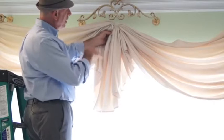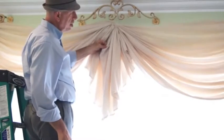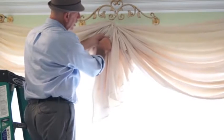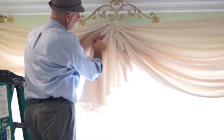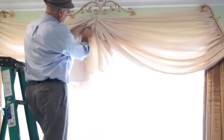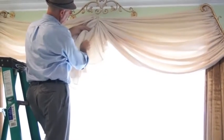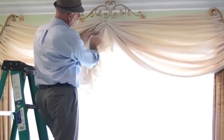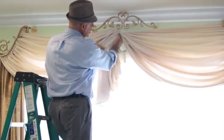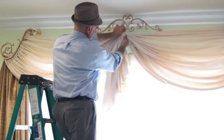Now that the zip ties are up, I'm going to pull this up so that gives me a straight top pleat, and then I can just play around with the fabric here and pull the pleats up a little bit more so it gives me an even look. Once I'm done with that, I'm just going to tie the zip tie so that I will not lose those folds.